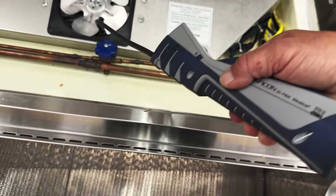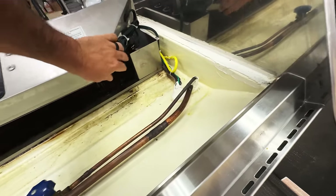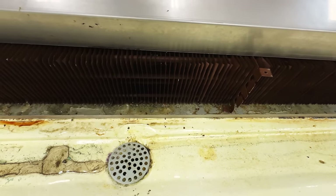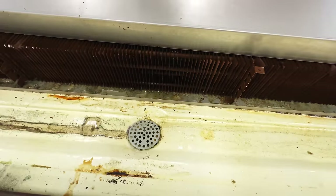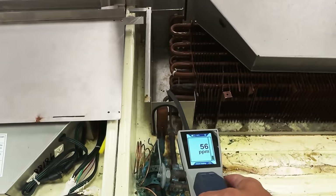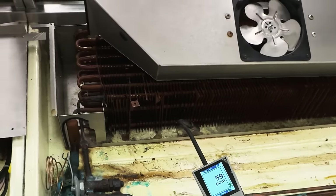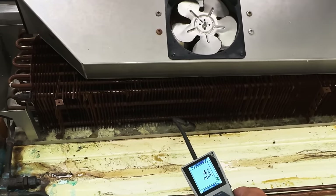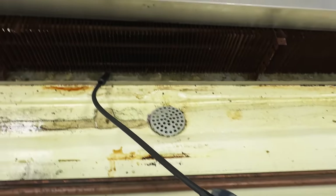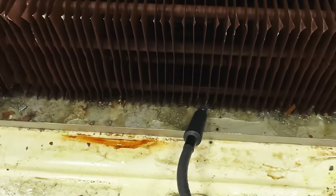We'll go ahead and go inside here. You can see what looks like might be a bubble, but that's not a monster like what I have in the coil. As we get closer it'll start to go up. We are pegged out — absolutely pegged out. And that's where we got some of the nastier looking stuff here.